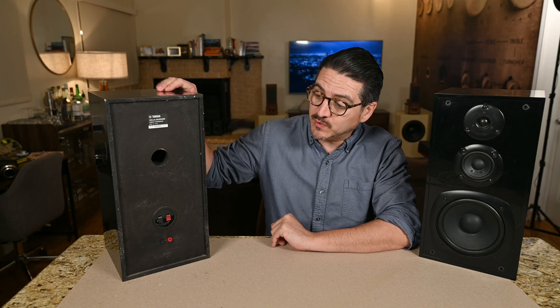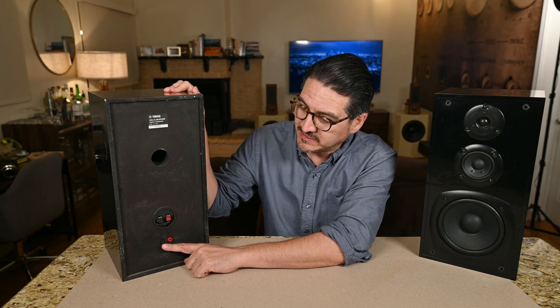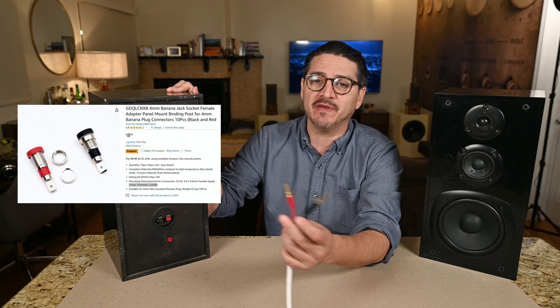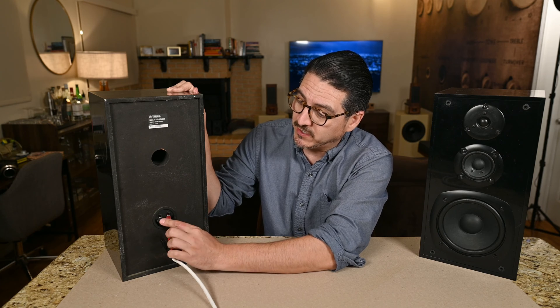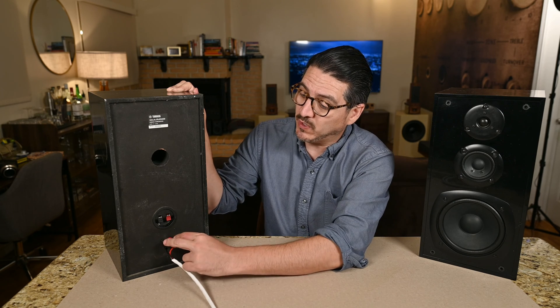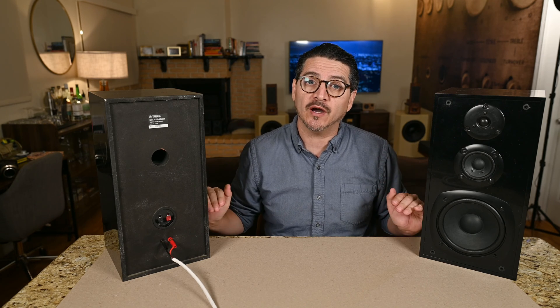I'm back installing the second crossover on the second speaker. It took me about an hour each to get these installed because I left the internal wire alone and had to maneuver around it. I added these little banana-only jacks — you can also use five-way binding posts but I really only use bananas, so this is easier. I also set up a speaker switcher on my main system: one set of speakers on channel A, the second on channel B, so I can switch between the built-in crossover and the new upgraded crossover.